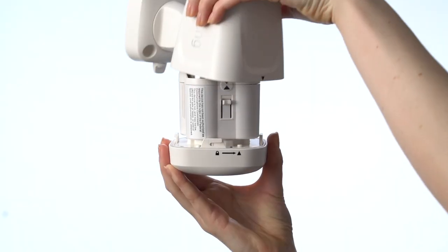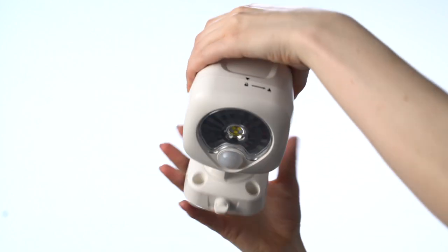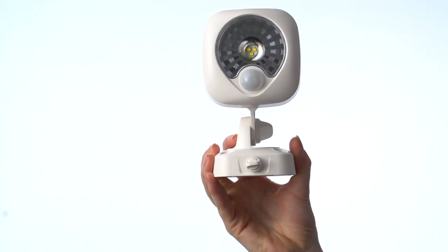Next, put your Spotlight back into its rear cover and twist the front clockwise to lock it in. The white motion detector dome should be on the bottom.